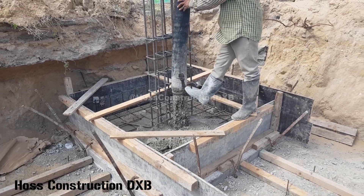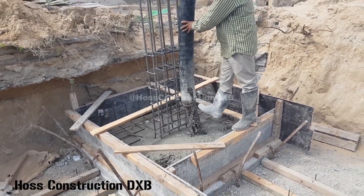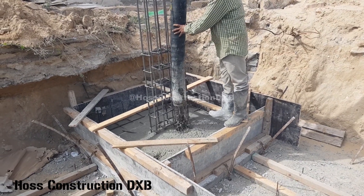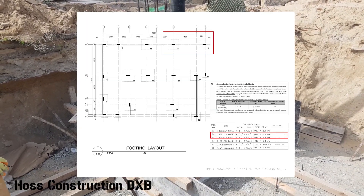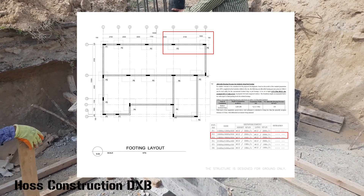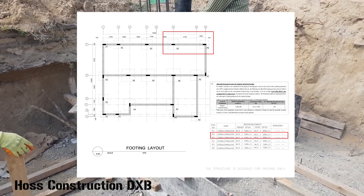Hello and welcome back to another concrete pouring video. Today we are pouring two tiny foundation footings of a single story house. I have the foundation layout drawing today to show you the exact footing location, and as you can see we are pouring the F2 and F3 footings on the top right corners.